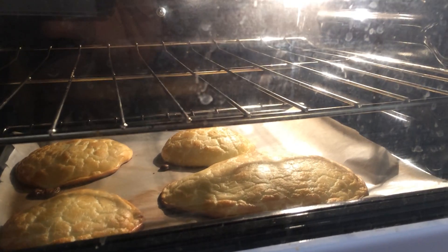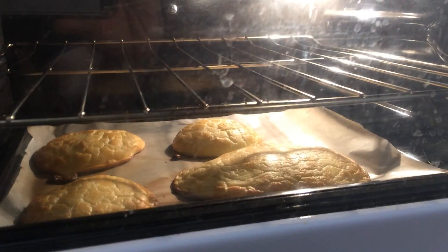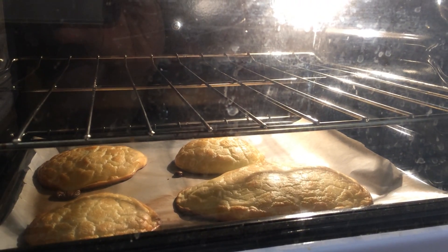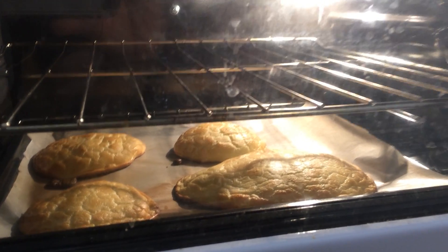I wish I could give each one of you watching a piece of this bread. Can I show the royal cook who helped out too? She doesn't want to be seen, but this is some pretty bread.